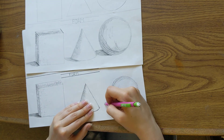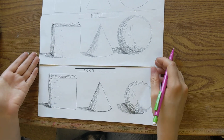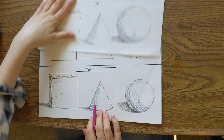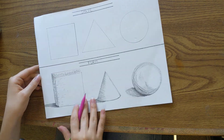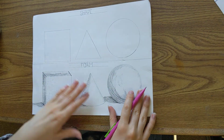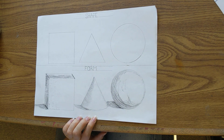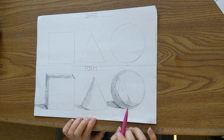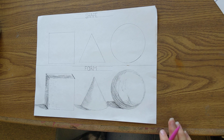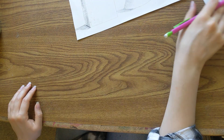That is how you do forms. Here we have the finished product — and here's the really nice reference one. Pause if you need to look at this one and copy onto your paper.